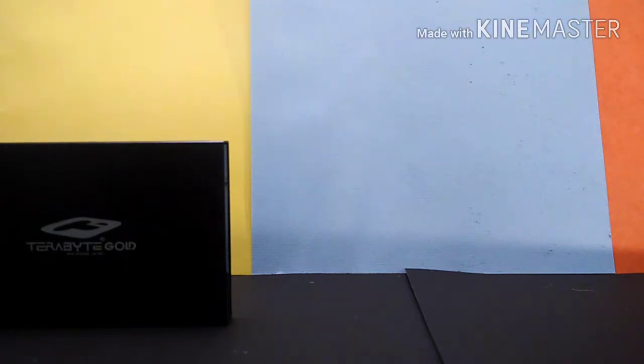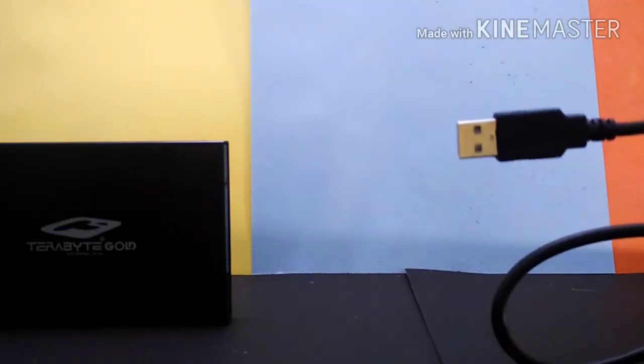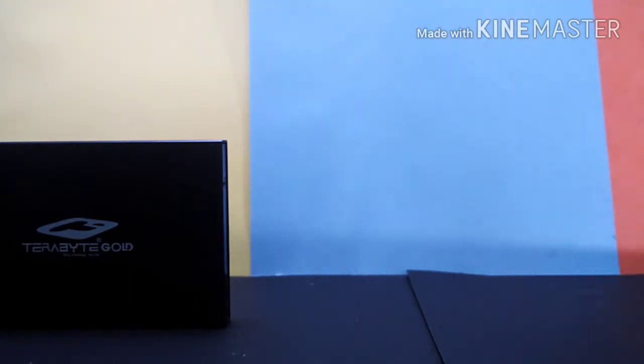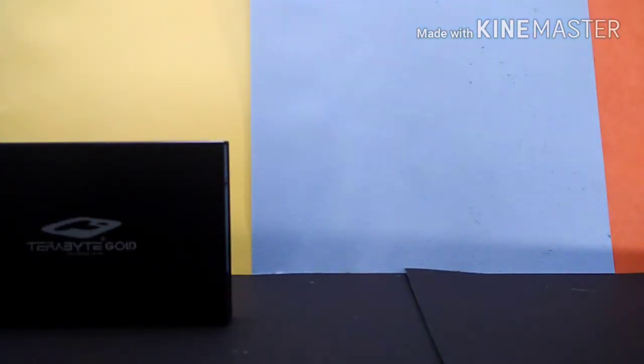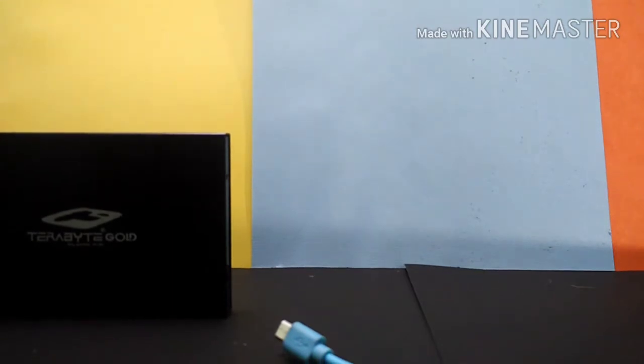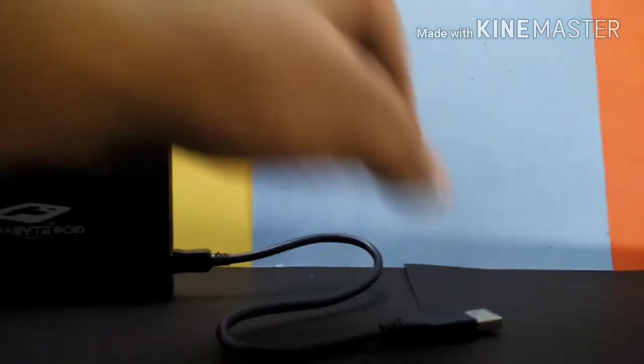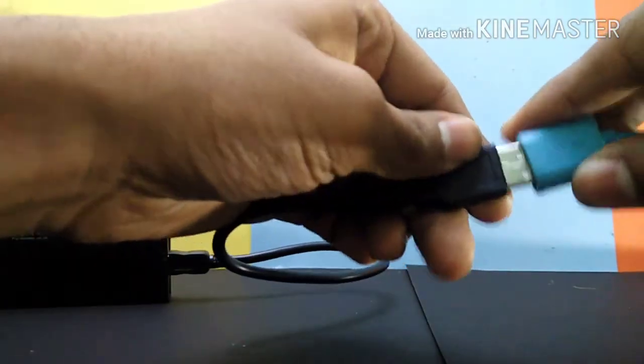Now you can use this hard drive — connect it to your laptop using the cable provided, which has a micro USB end and a main USB Type-A end. You can also connect it to your phone using an OTG cable, and that is what I'll be showing you today. For connecting to your phone, you need an OTG cable. First, connect the micro USB end of the provided cable to the hard disk, then connect the other end to your OTG cable.